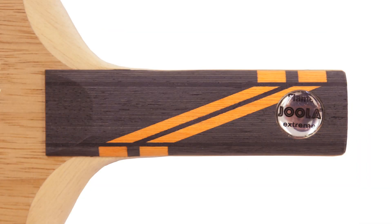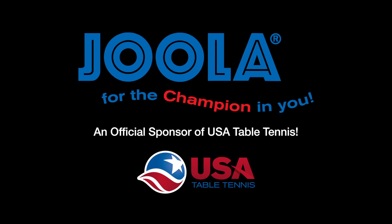Viola Flame Extreme allows everyone to try an extreme blade at an unbeatable price. Viola, for the champion in you. An official sponsor of USA Table Tennis.